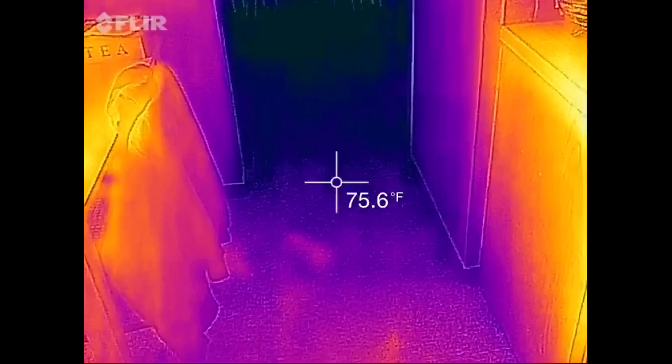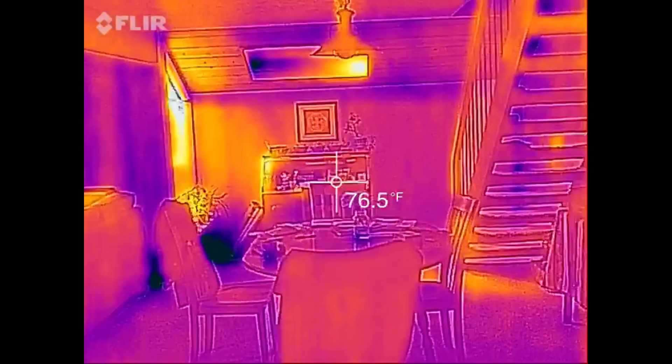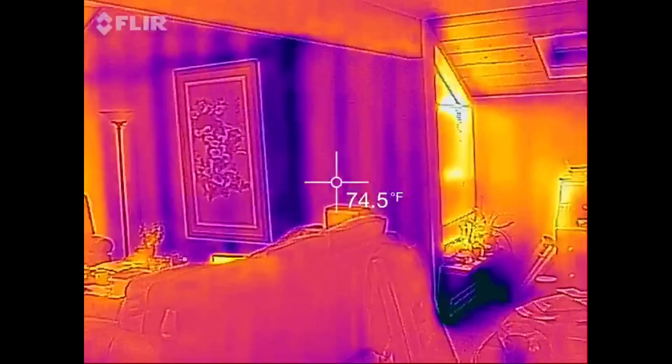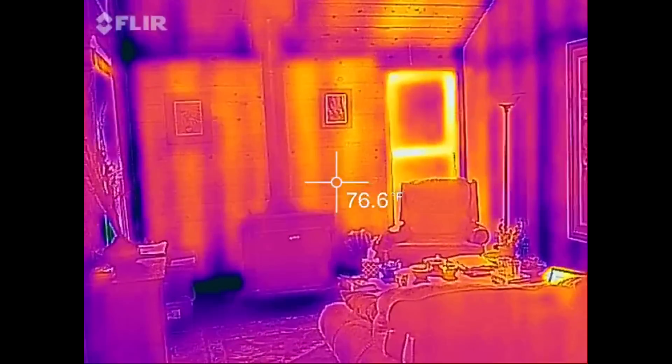And there are my footprints again. All in all, very cool. Tons of potential uses for this, and I'm very impressed.